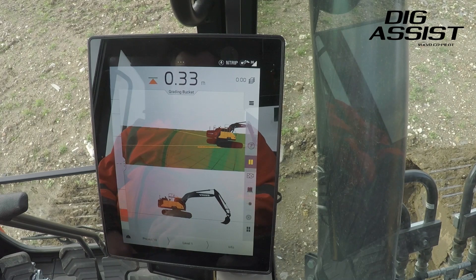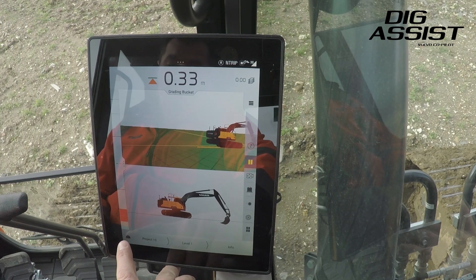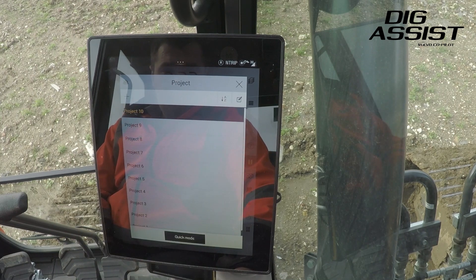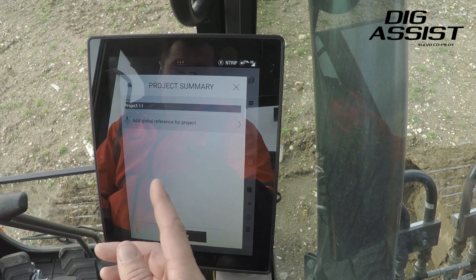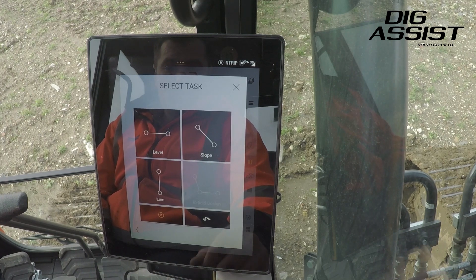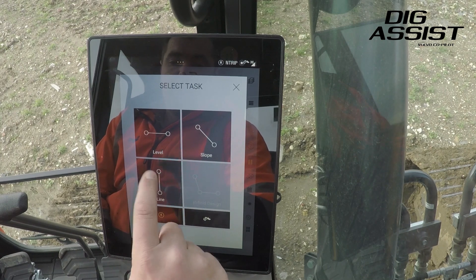The project that we're going to start now is to dig a trench. We do that by clicking the hard hat in the bottom left-hand corner. We're going to make a new project up here, and then basically we have the option to give the project a name — for this we're just going to call it Project 11. We're going to tell it what we want to do, so we're going to dig a trench, which means we want a line.